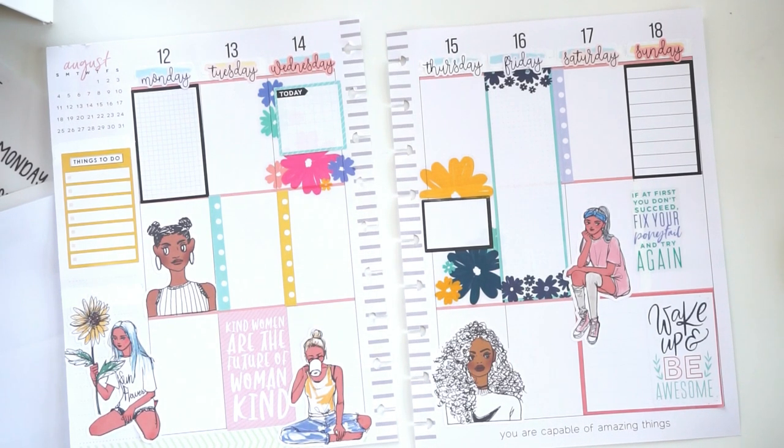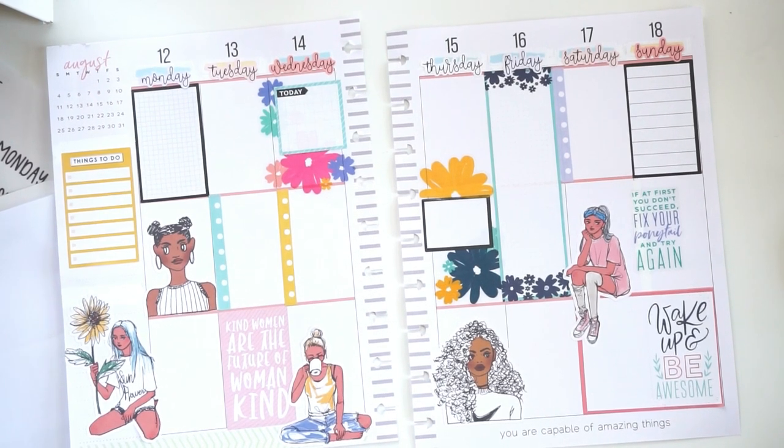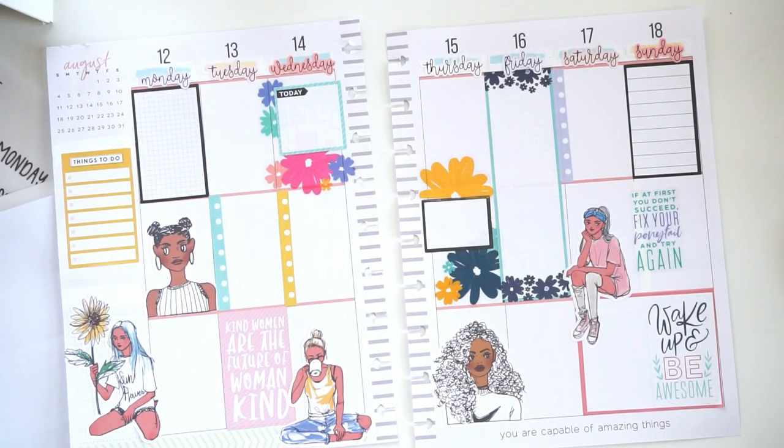I hope you guys enjoyed this plan with me. If you did, give this video a thumbs up and make sure to subscribe to my channel for more weekly uploads. Follow me on my planner Instagram page, which is Hearts and a Plan — I'm more active on there than I am here. I post my after pics and things throughout the week. If you guys have tried this Womankind sticker book yet, let me know down below. I'll see you guys in the next video. Bye!